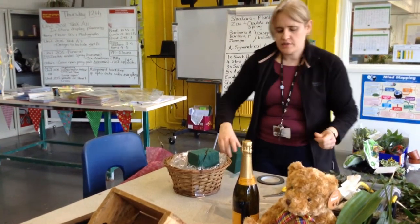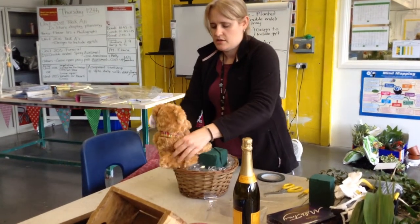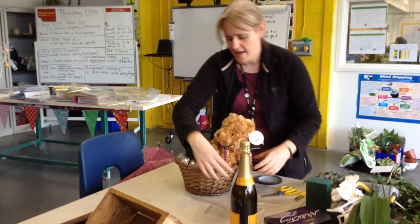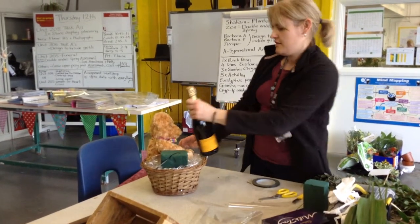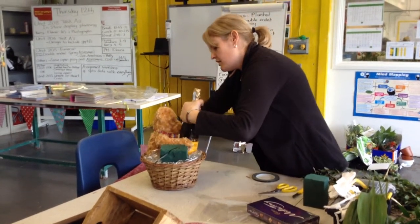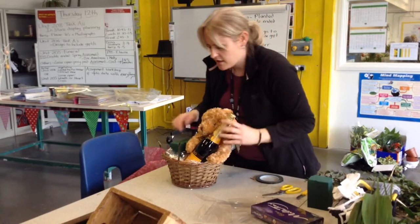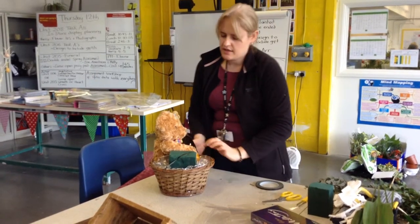Before I do my flowers, I'm going to place in my gift. So I'm going to have my bear — he's going to be sitting, a bit squashed in. I'll have a bit of cellophane. He's going to sit there, just hanging over the edge a bit. We're not going to have chocolates — maybe chocolate's a bit big. He's going to hold a bottle of champagne and cuddle all that. We can incorporate fabric here to cover that as well. So that's my gifts.